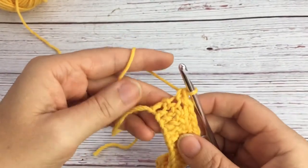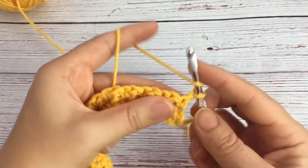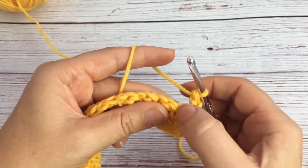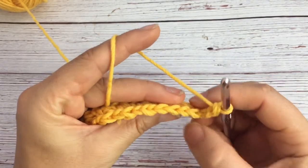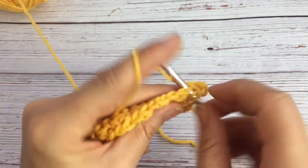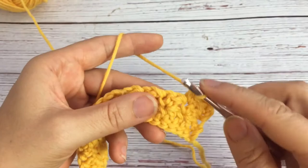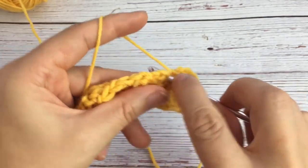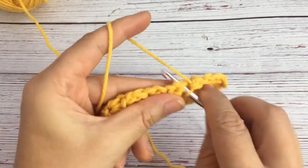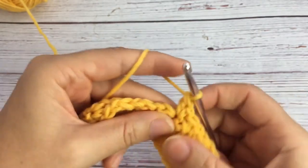Once you're at the end, you do the single crochet, chain one, and turn. Then you do a double crochet right into that first chain from the previous row. Now that you have them stacked, you go into that single crochet from the previous row — do a single crochet in that single crochet and also a double crochet into that same stitch. Skip the double crochet from the previous round and go into the next one, which is the single crochet. Do single crochet and double crochet there, and skip one all the way to the end.